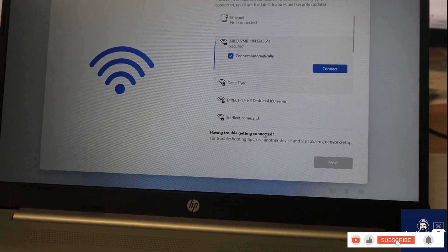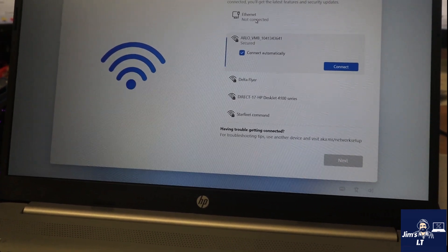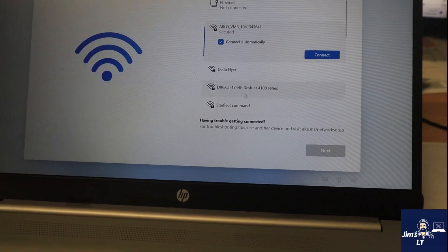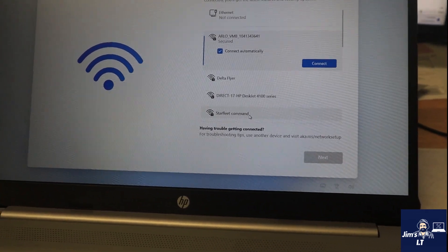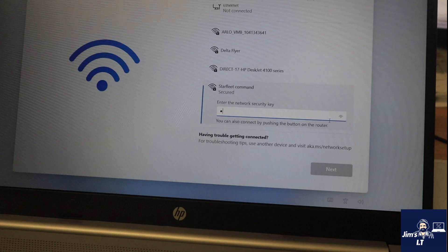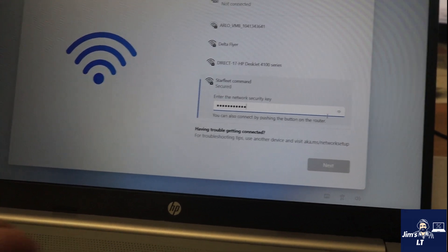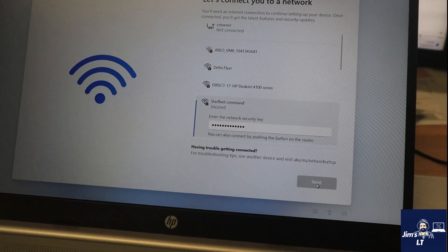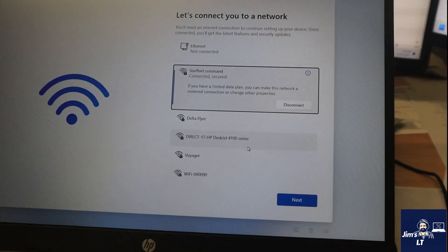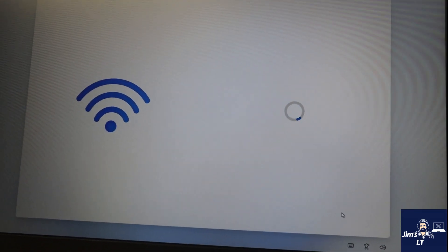The little buggers at Microsoft are actually making it a mandatory step by the looks of it. You used to be able to not select a network and continue, but it doesn't look like you're able to do that anymore. I'll show you a little trick - we'll connect to my network. And there we are - we are connected to Starfleet command.